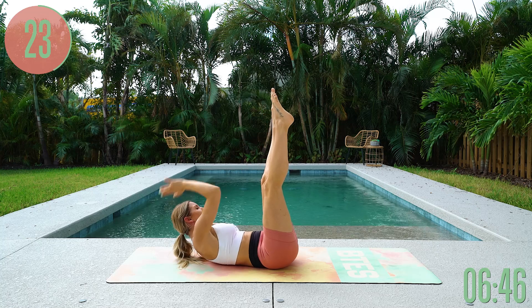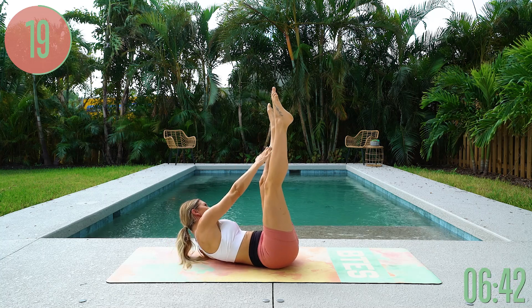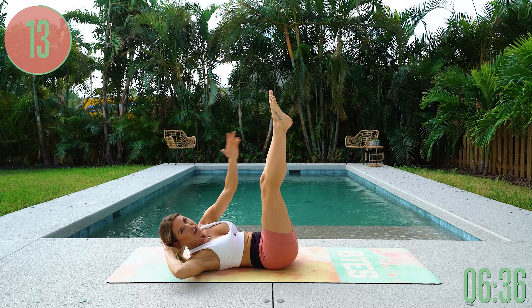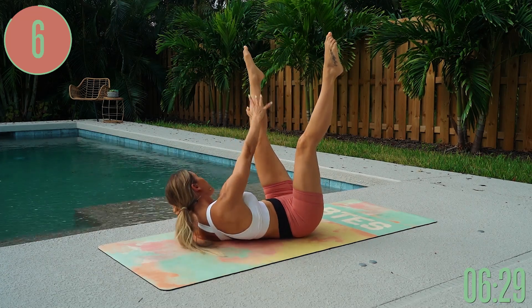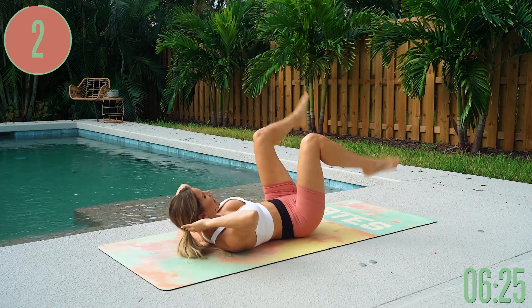There's a little bit of obliques in here as well, but mostly working your upper abs. Looking good, my friends — you are on day four. If you haven't done the other days, you can always go back and do them after this, and day five is coming up in the next video. Lifting all the way up through the chest — let's go for five, four, three, two, one, and gently release.